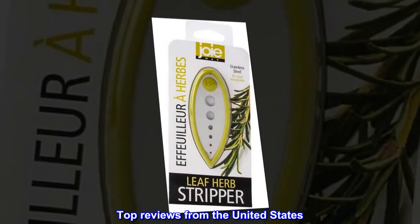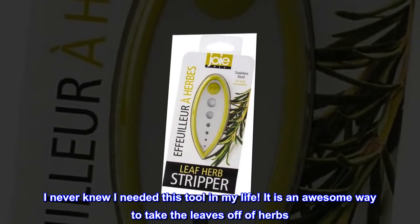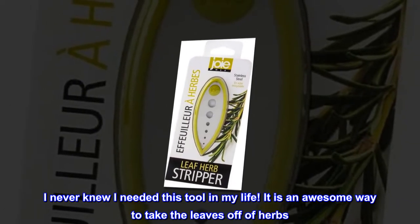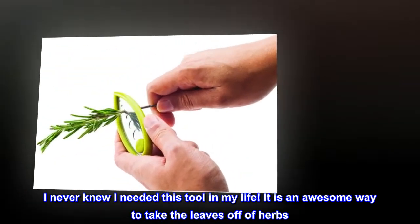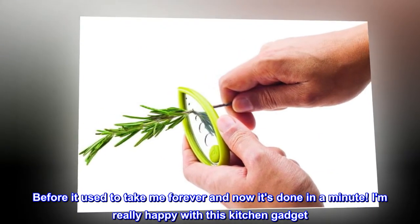Top reviews from the United States. This works great! I never knew I needed this tool in my life. It is an awesome way to take the leaves off of herbs. Before it used to take me forever and now it's done in a minute. I am really happy with this kitchen gadget.